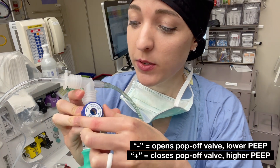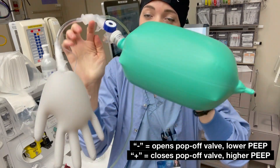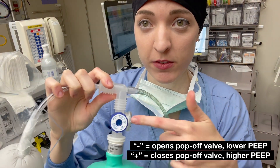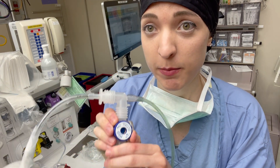You'll see everything kind of tighten up before air is released from this pop-off mechanism. This is how you're going to set PEEP for your patients.